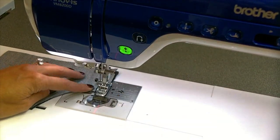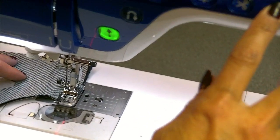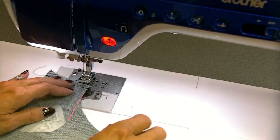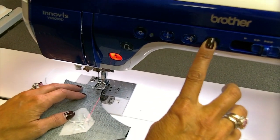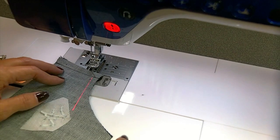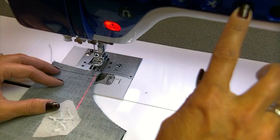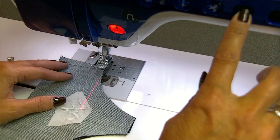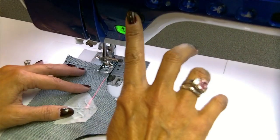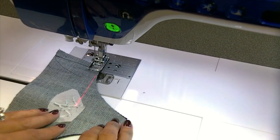So here I have the pieces with right sides together, and I'm using the laser light on this new machine, which is really cool. I have the laser light lined up with the edge of the fabric. The laser light is set all the way to the right setting, as far right as it'll go — I think it has about a 10 or 10.5 millimeter range. And then I have my needle to the far left, so this is the perfect seam allowance for these pockets.